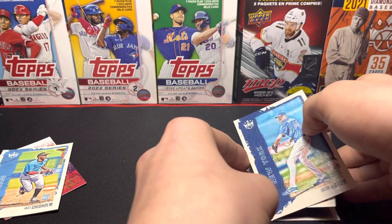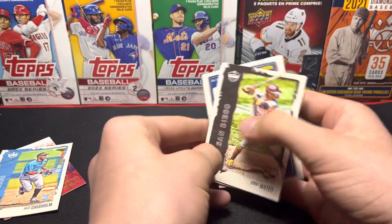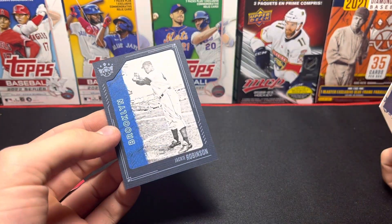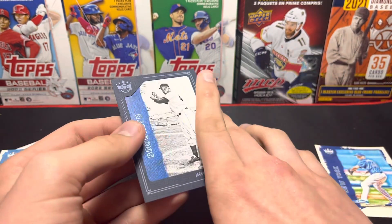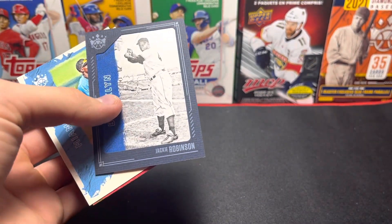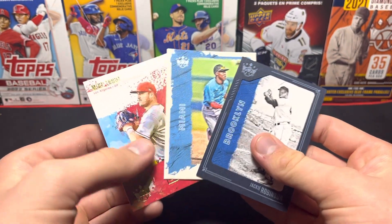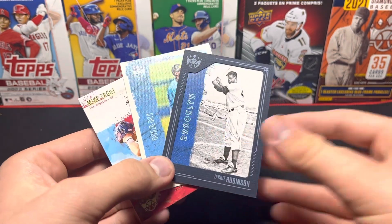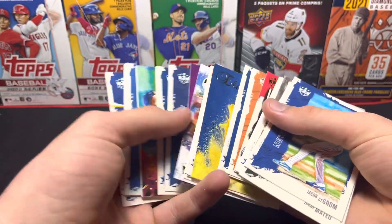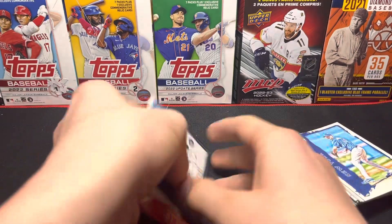I don't know what this could be — I know it's something. Oh, I know what it is. It's going to be a frame parallel... oh no. Jackie Robinson. I felt this indentation so I thought maybe it was a cut signature, but it is not a cut signature. Oh, that hurts. I got maybe two or three good cards but it's pretty cool. I like the picture, I like the feel of those cards. I cannot believe I got my hopes up so high. Thank you everybody for watching, have a good day, God bless.